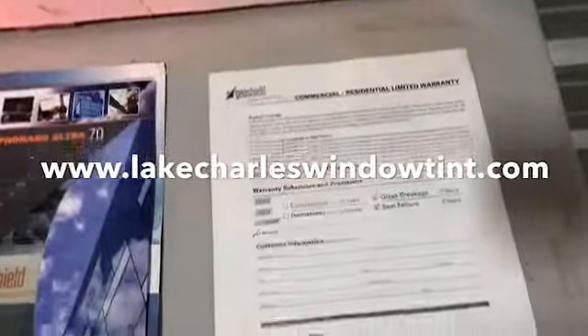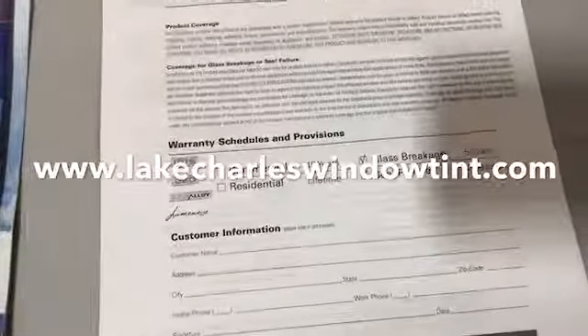And it comes with a 15-year warranty and lifetime residential warranty.